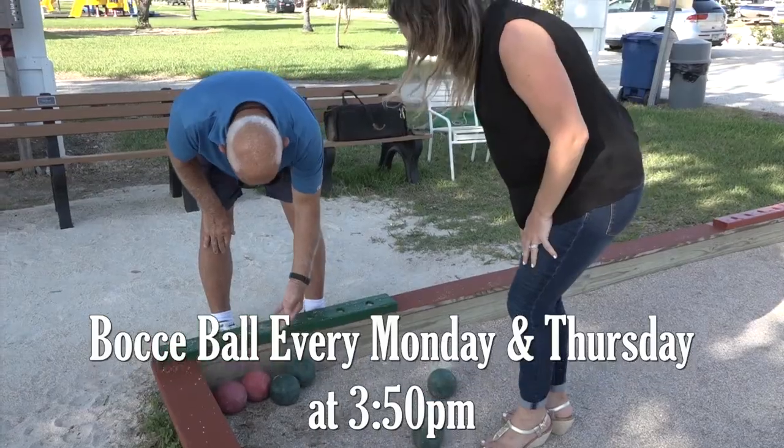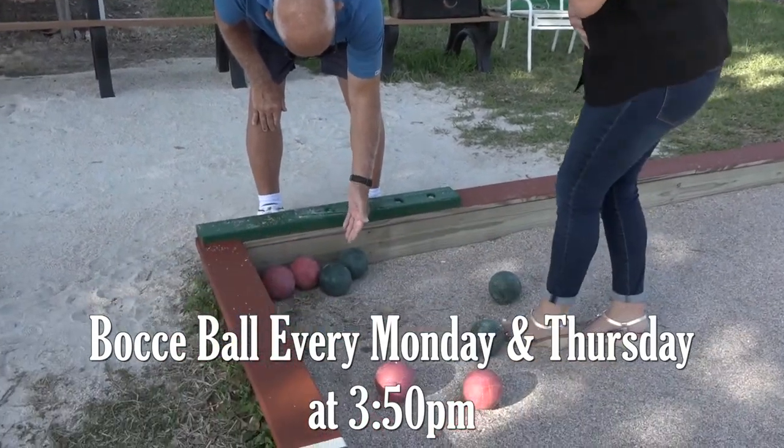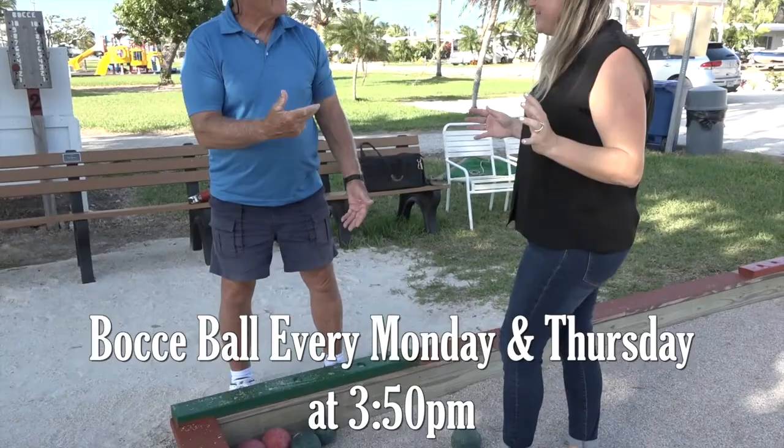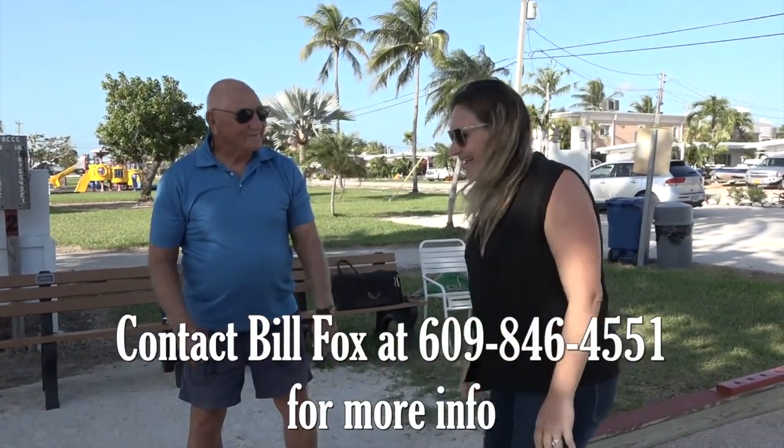We're looking at it — I have a little bit of space. Both your green balls are touching. You have two points. You're saying I'm a natural? You are a natural. I like it.